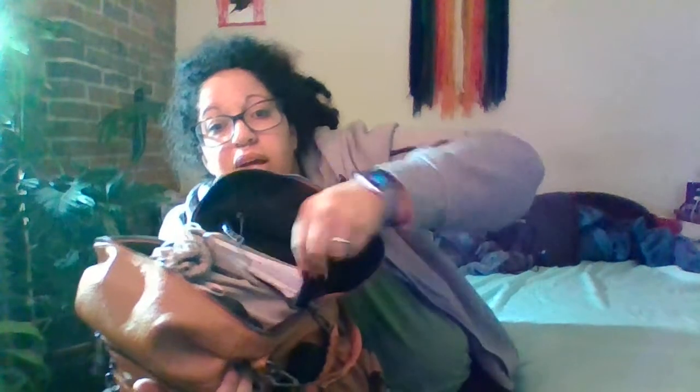Now we're on to the big pouch, which is going to be the hard part to show you guys. It has a double zipper which I really like, and then inside it has these slot pockets, two zipper pockets, and on this side it has little pouches.